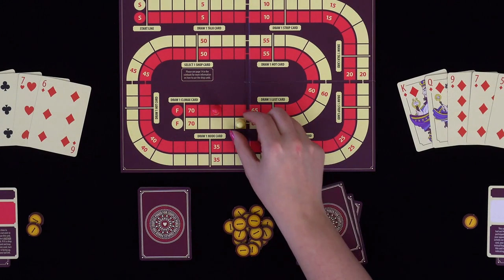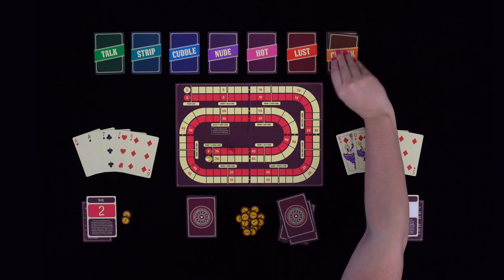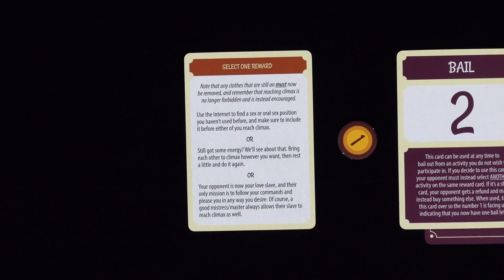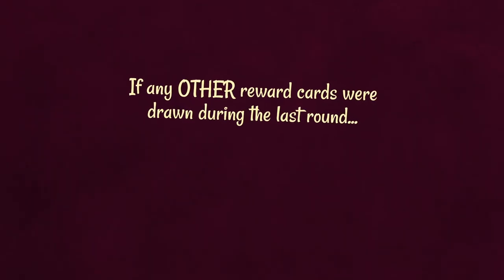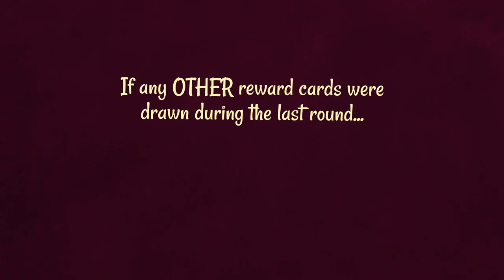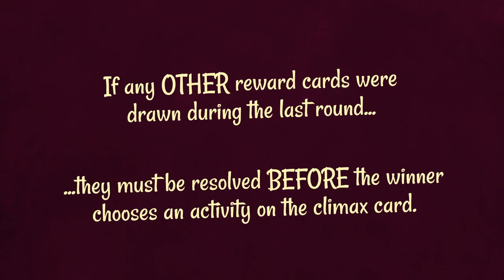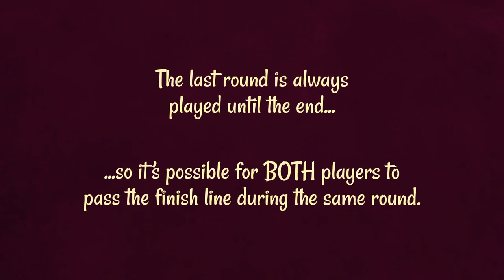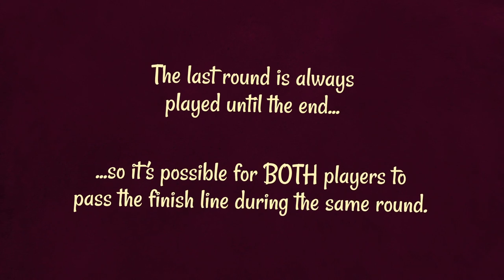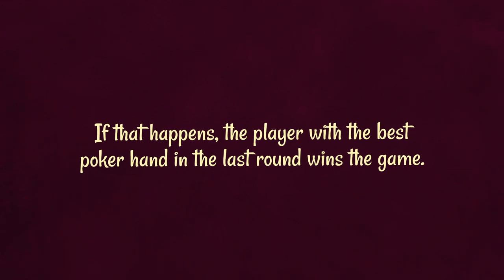Whoever crosses the finish line first with their pawn wins the game. The winner draws a climax card and selects one activity on that card to end the game. As the name implies, it's now allowed and encouraged for both players to reach climax. Note that if any other reward cards were drawn during the last round, they must be resolved before the winner chooses an activity on the climax card. Also note that the last round is always played until the end, so it's possible for both players to pass the finish line during the same round. If that happens, the player with the best poker hand in the last round wins the game.